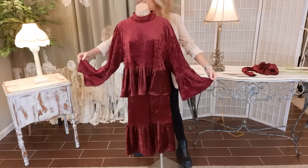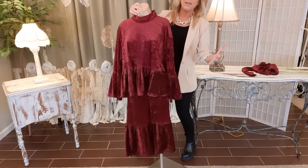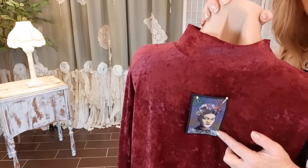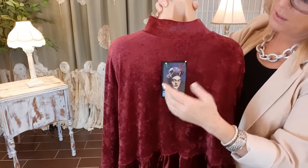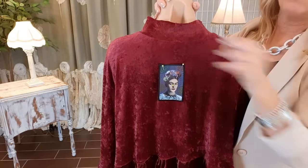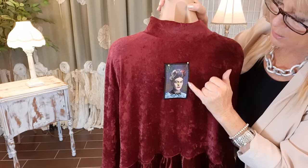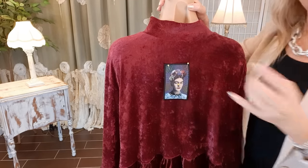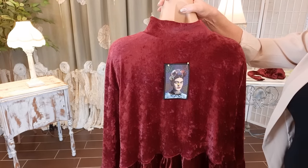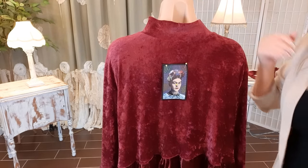So pretty — that's what the sleeves look like. Now I just want to do the patch on the back. I'm pinning my Frida patch low enough so that my hair won't cover it too much. There's black embroidery around the edge, so I'm going to use my second-to-smallest zigzag stitch with black thread and try to stay on that border to get it sewn on.